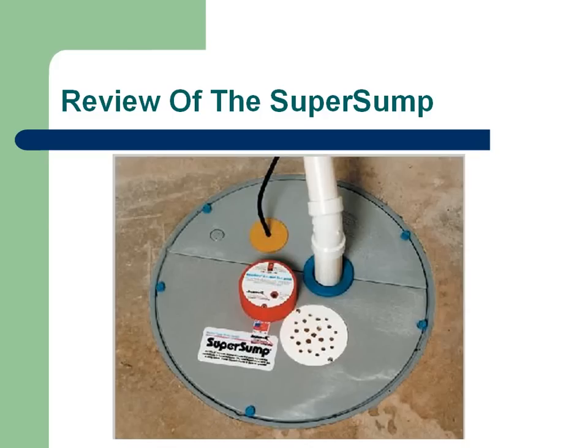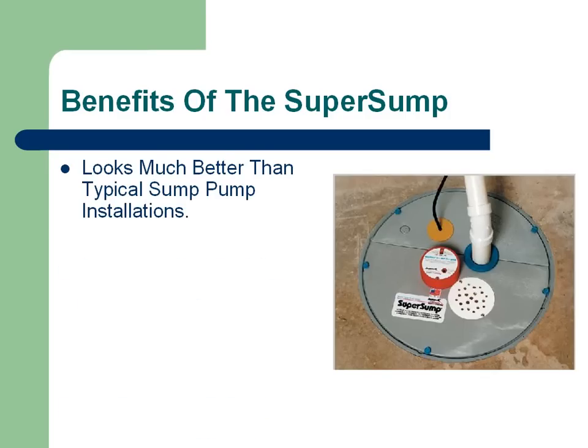So what I'd like to do is do a quick review of the Super Sump system that we install. It's our standard sump system, and I'll show you some of the benefits it offers over some of the typical sump pumps you're going to find from other contractors. First of all, the sump itself looks much better than your typical sump pump installation. It's even the color of concrete so it blends in, and it just looks better.